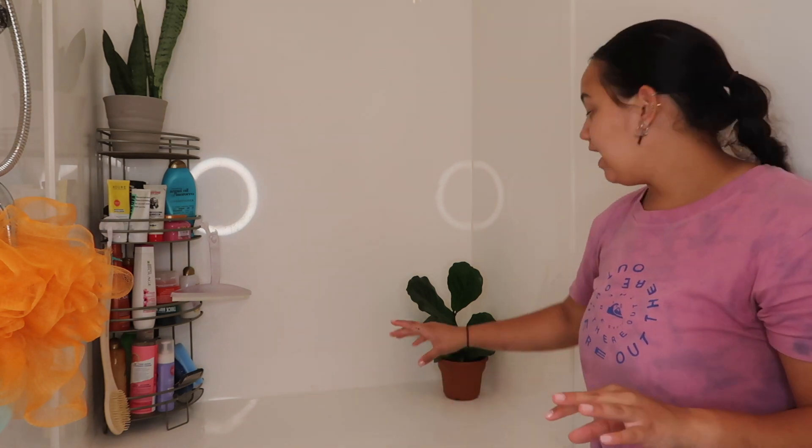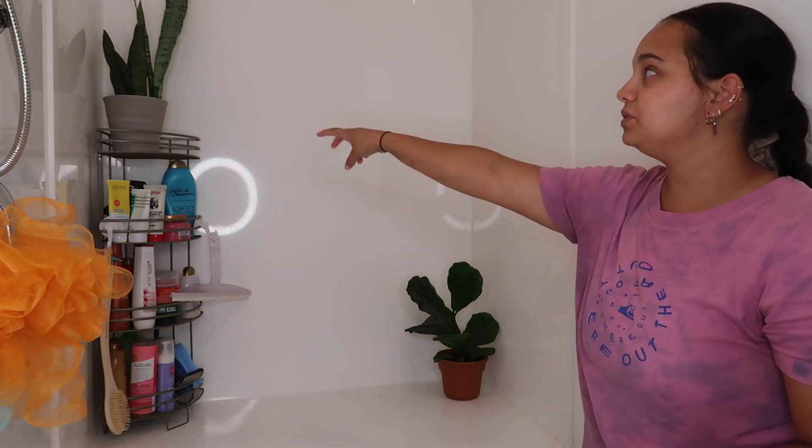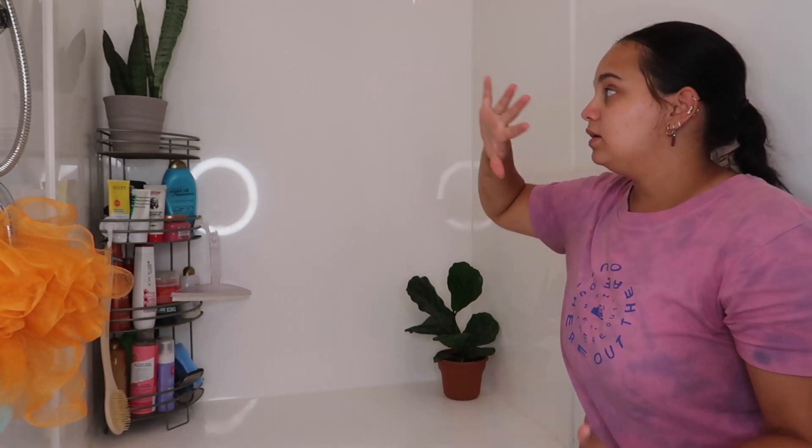It adds so much color, it brightens it up so much. Okay, now I'm gonna switch it and tell me if you like it switched better. Okay, this is the second one — I have to go with the first one. I feel like this is too small to go right there. The snake plant has two leaves that are super tall, so I'm going with the first one. I'm actually obsessed with this now.